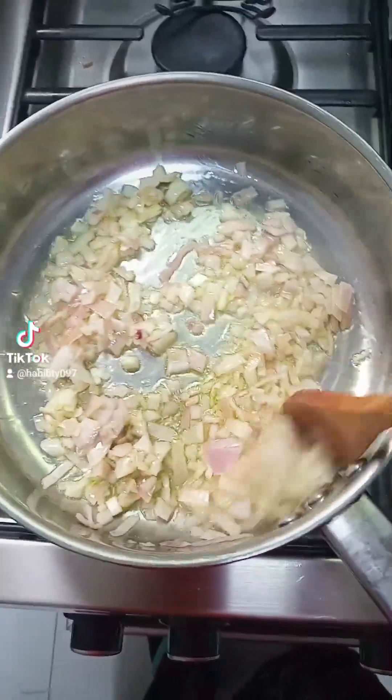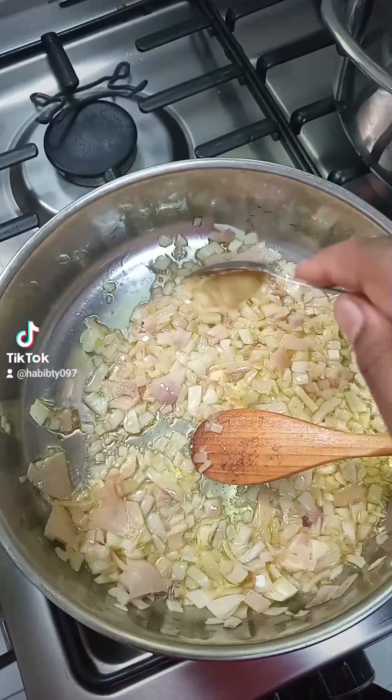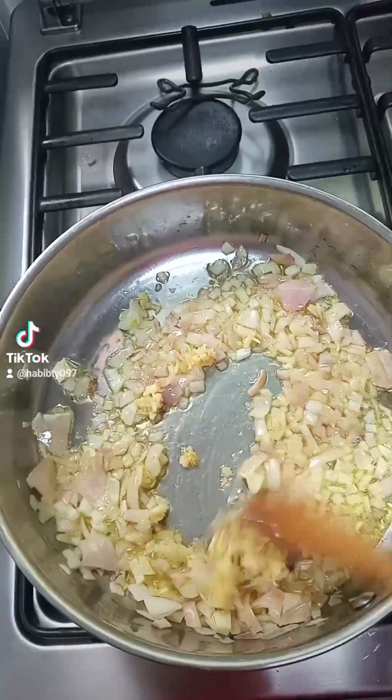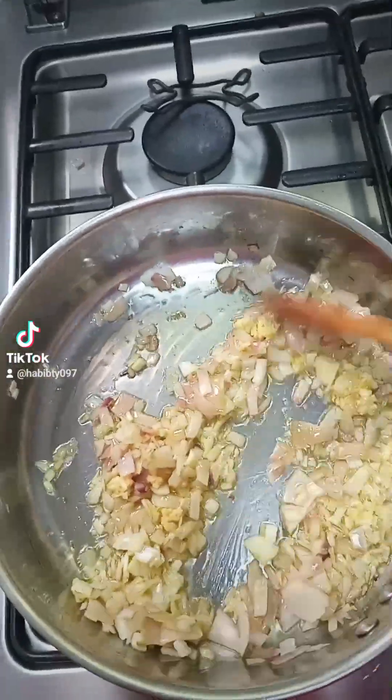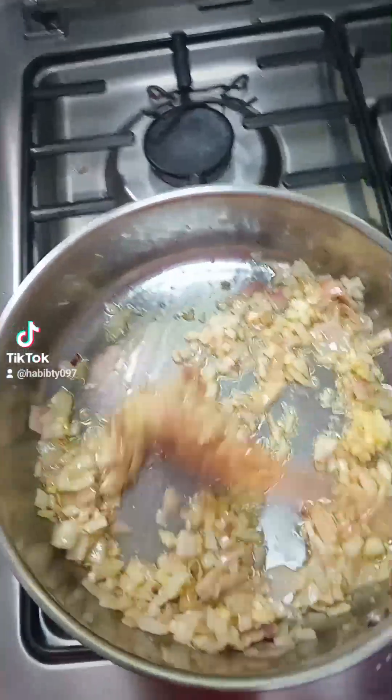Hello, what's up good people, Assalamu Alaikum Warahmatullahi Wabarakatuh, it's your girl Hafsa again. Today I'm going to try to make red pasta. I started with the onions to sauté.